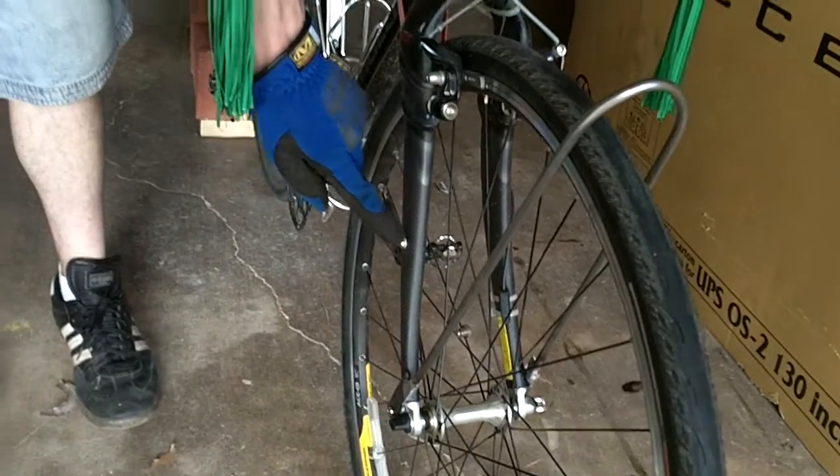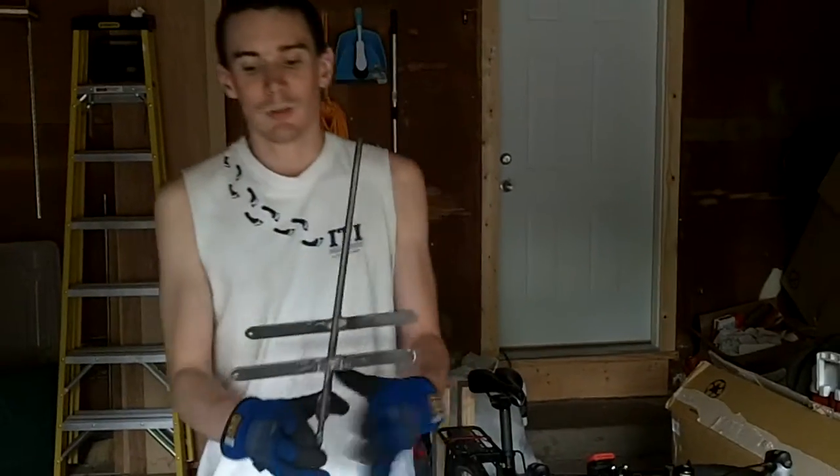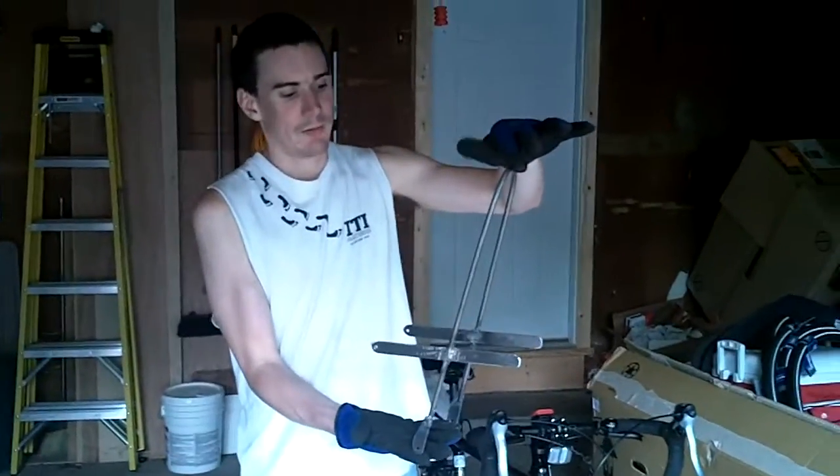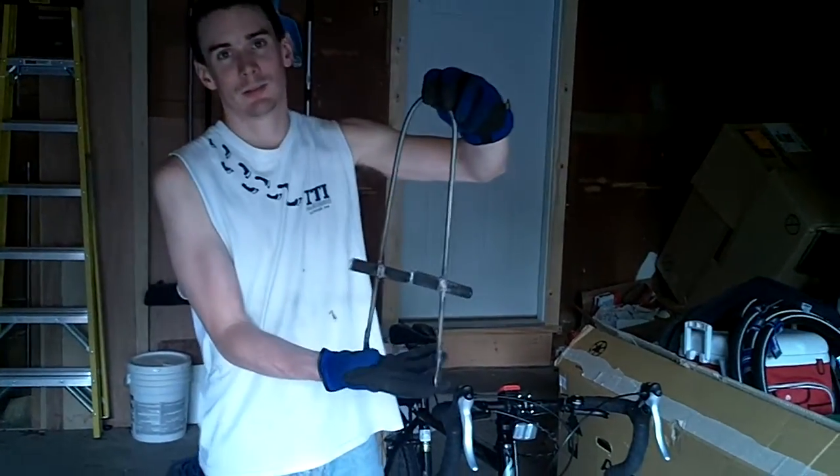It also mounts there, so we have two mounting points. This is what it looks like with one done — that looks very nice. We still have to paint it.